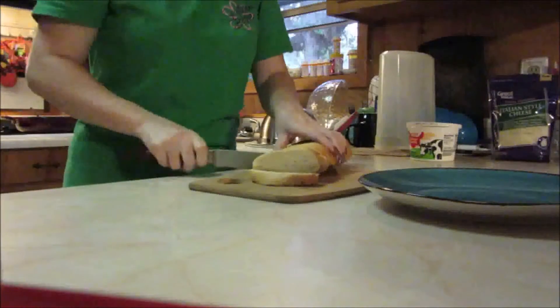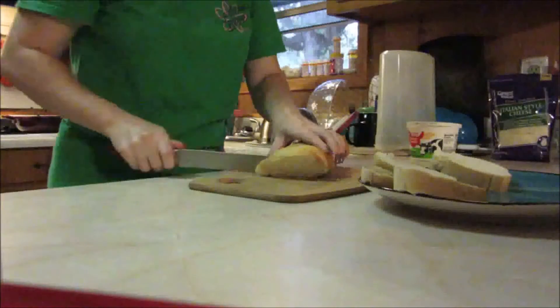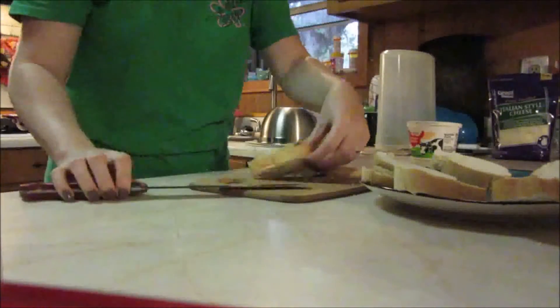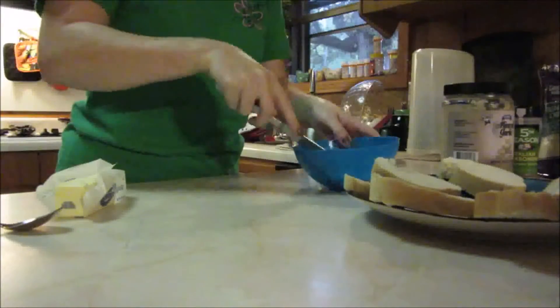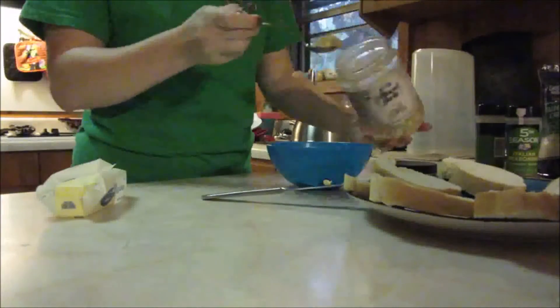While our sauce is simmering, we're going to go ahead and cut the bread. I just have a bread knife here and a loaf of french bread. I really enjoy using french bread because I think it really adds to the flavor and the texture, and it holds up really well. I'm just cutting it into about half-inch pieces.